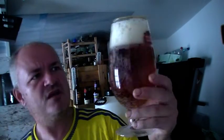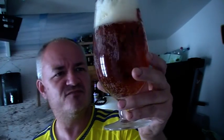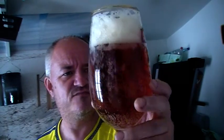Lovely amber colour. Just a slight off-white head. Lacing round the outside - can't see the carbonation in the centre but the lacing round the outside is really strong. A nice malty aroma. I wouldn't say it was a hoppy aroma.